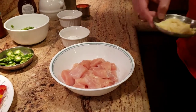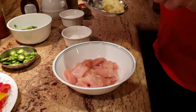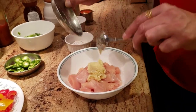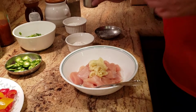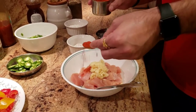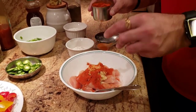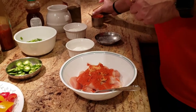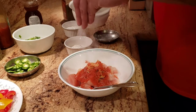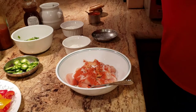The first thing we're going to do in making chili chicken is marinate our chicken. To marinate, I'm using a lot of ginger garlic paste. This is my twist to the recipe — I add about one and a half tablespoons of chili powder. With that I'm going to add some salt and some black pepper.